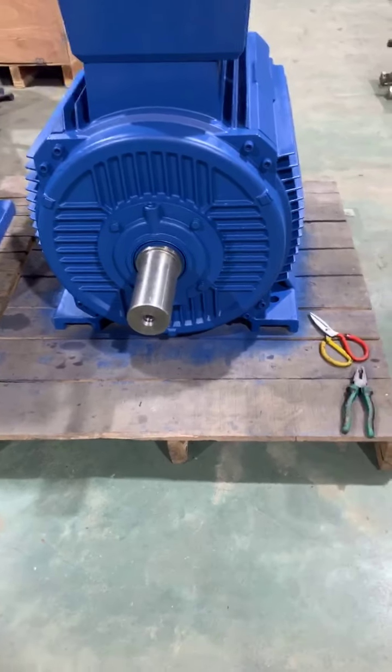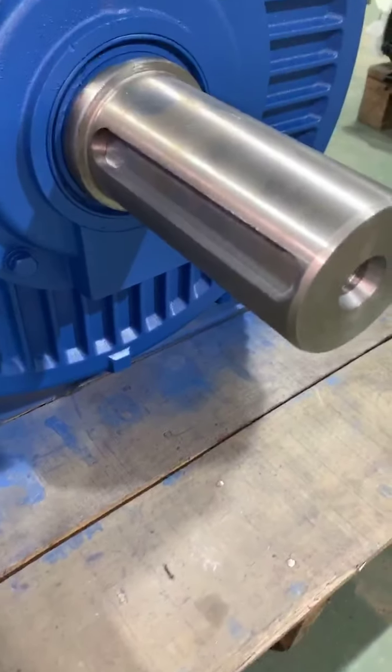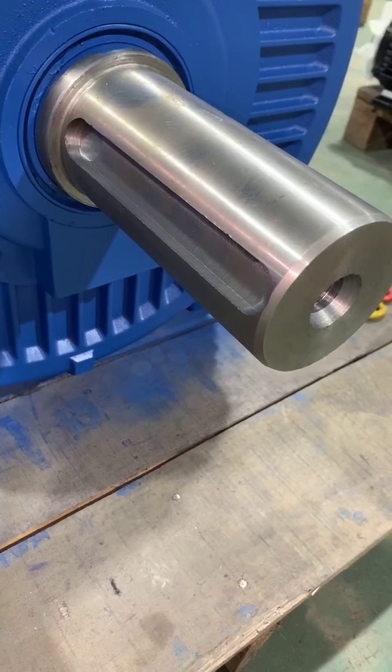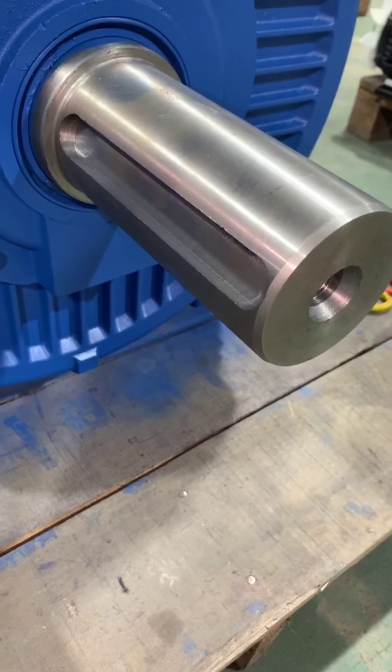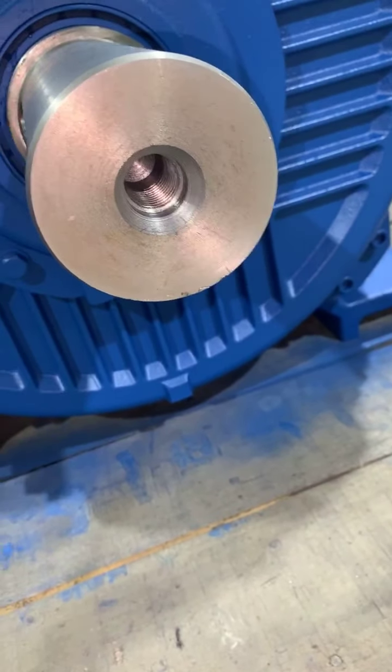Hello my friends, thank you for watching. Just now I showed you the three-phase motor — 3 horsepower and 7.5 horsepower. Now let's go to check the motor at 180 horsepower. You can check here — this is the 180 horsepower, four-pole, three-phase motor. You can see the shaft with a closed key and here the motor shaft with a hole.